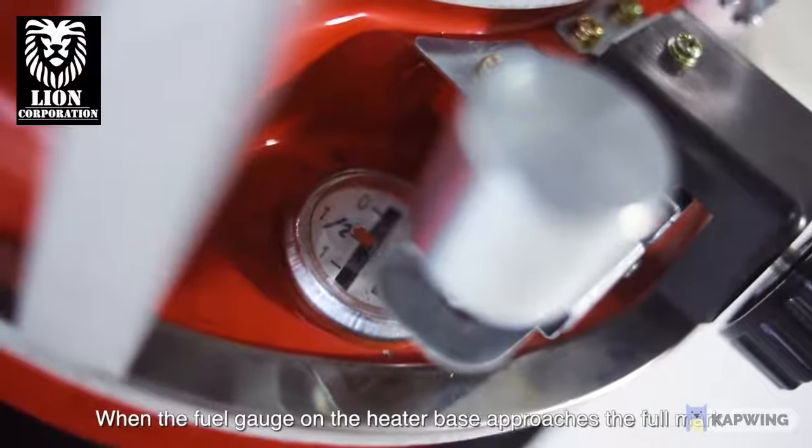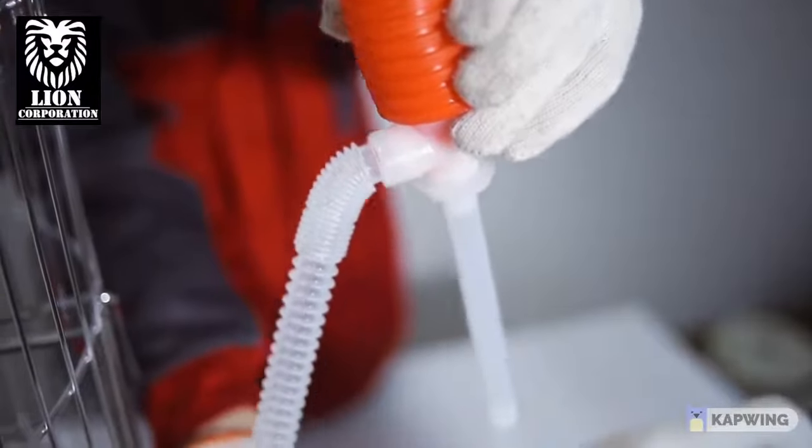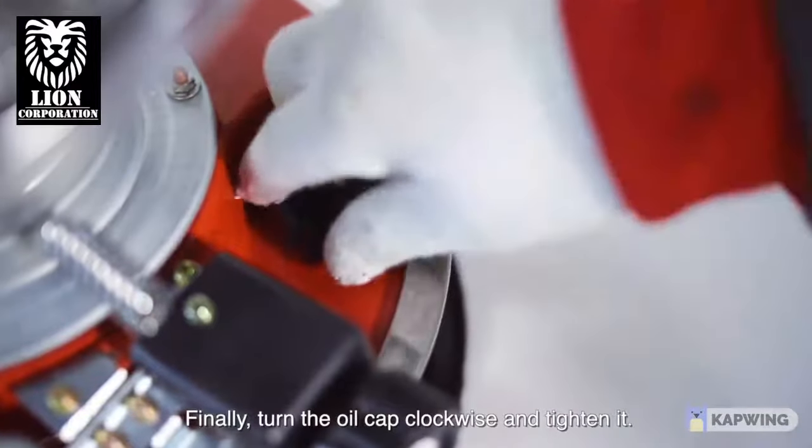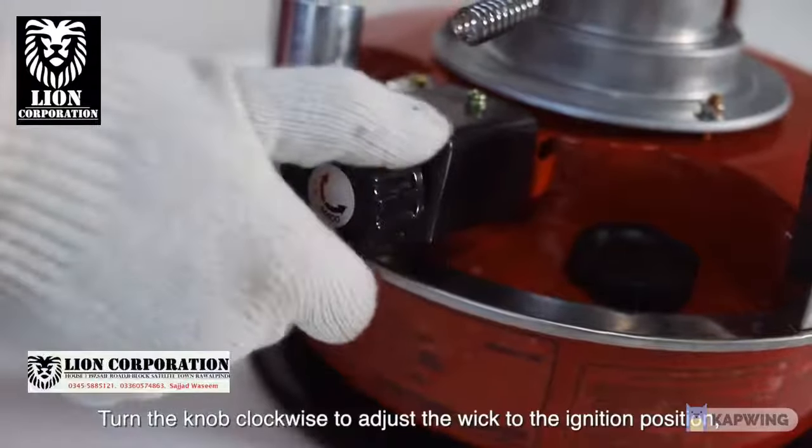When the fuel gauge on the heater base approaches the full mark, loosen the cover on the top of the siphon pump. Finally, turn the oil cap clockwise and tighten it. Turn the knob clockwise to adjust the wick to the ignition position.